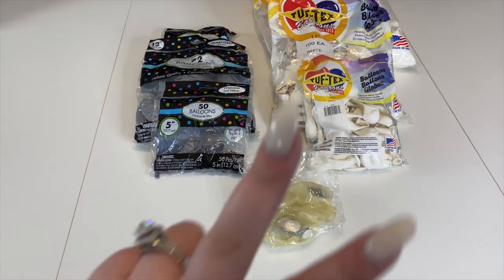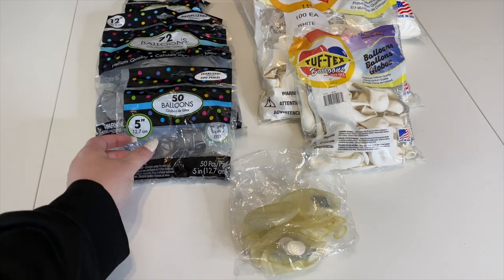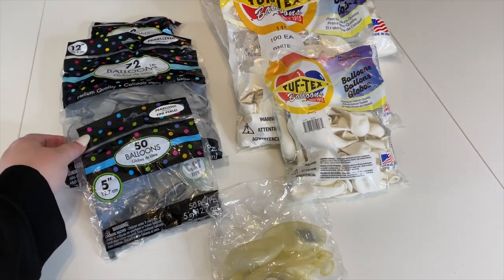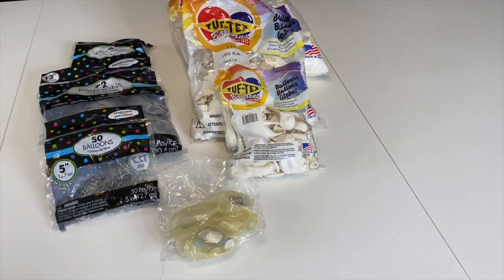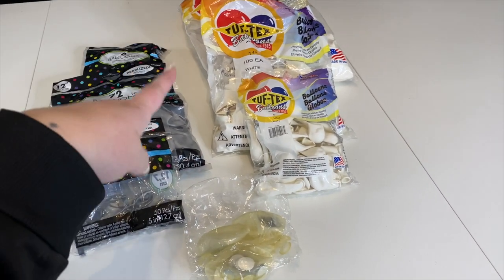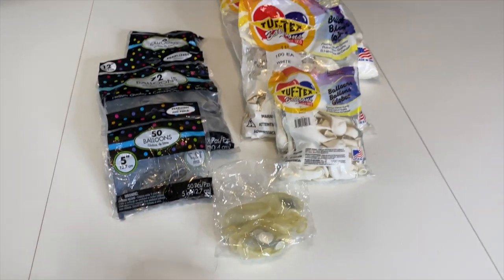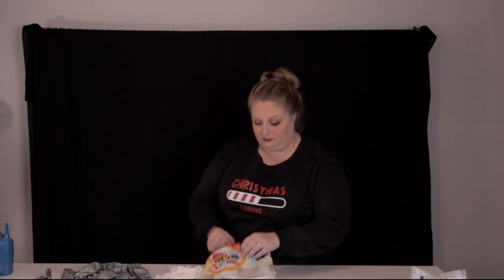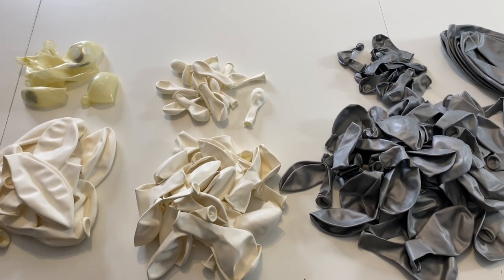For balloons today, I'm keeping it simple with two main colors. I've got this beautiful pearlized silver from the Party City brand in 5-inch, 12-inch, and 24-inch. And then I've got simple white from Tuftex in 5, 11, and 17 inches, as well as some silver confetti balloons off of Amazon. First thing I'm going to do is make a huge mess and dump out all the balloons I'm planning on using.